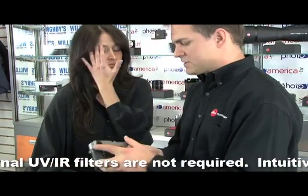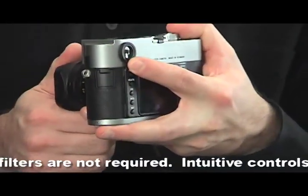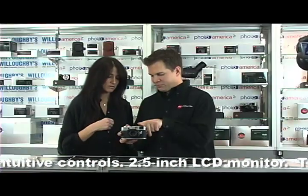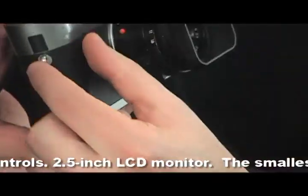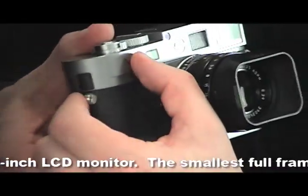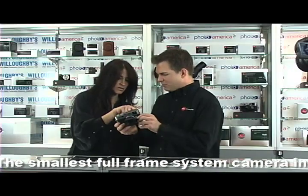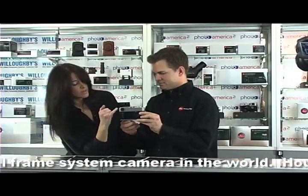You actually look through the viewfinder — through this window in the back. It splits your vision, and you look through this window right here and through this little window over here, and that's how you focus. This is your viewfinder — this little round window on the back.